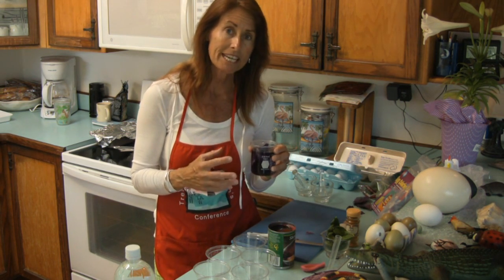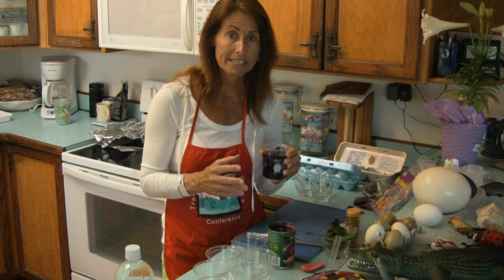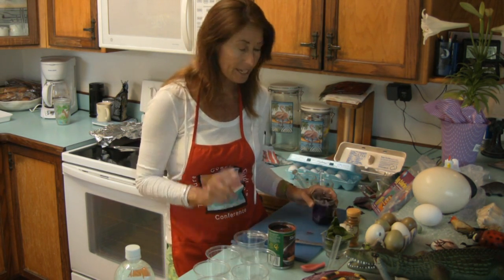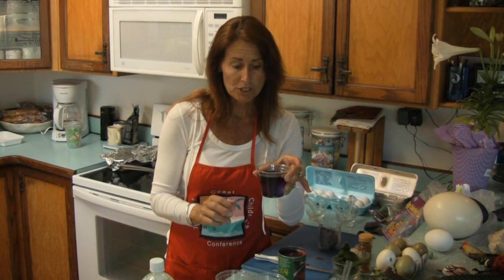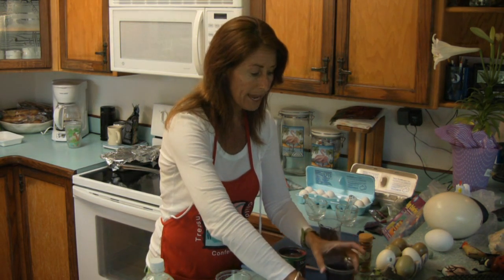Within a few minutes after taking it out of the microwave, the water will become darker and darker as more pigments are extracted out of the cabbage from the heat. I'm going to place this cabbage juice into one of these cups, then take one hard boiled egg and place it into the cabbage juice, where we're going to let it soak to absorb the purple pigment.